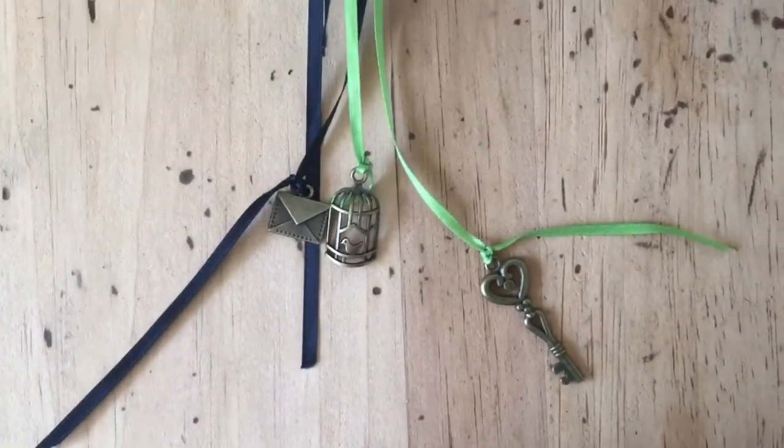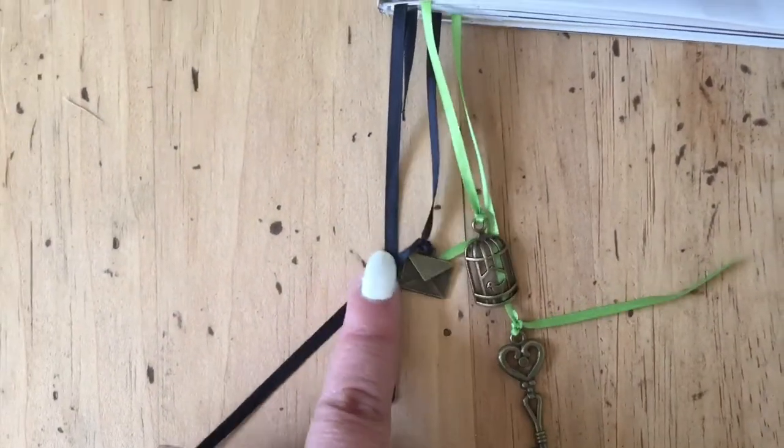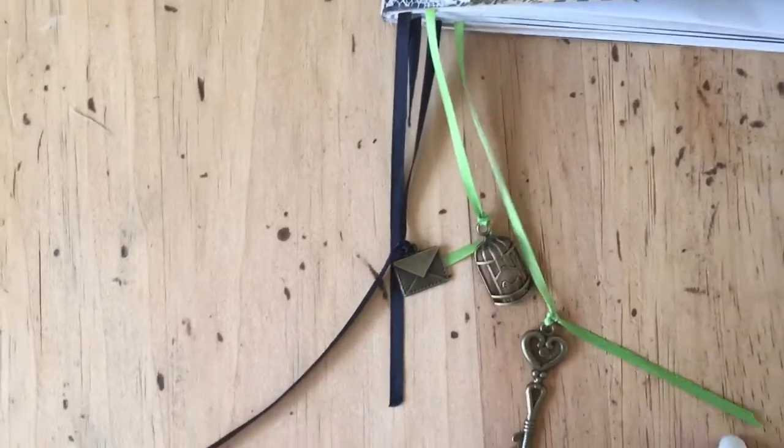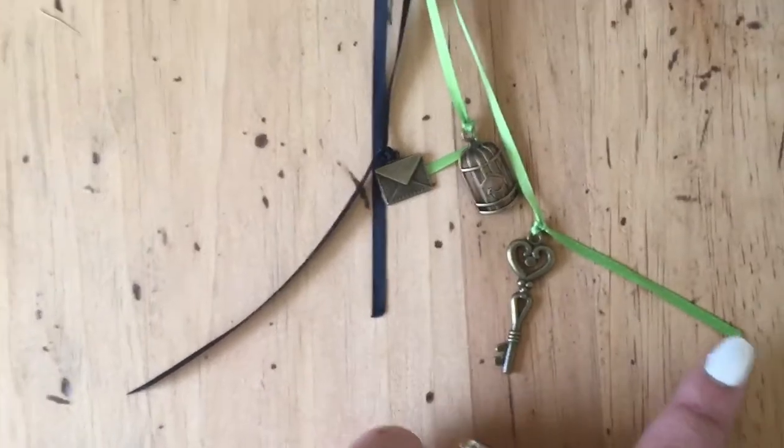Oh wait, these are not from the Dollar Tree — these are from Daiso. It's just been such a long time since I've been able to go to Daiso because I'm out of state now, so I forgot to say Daiso.